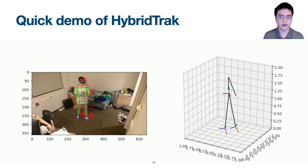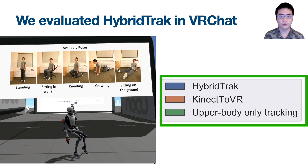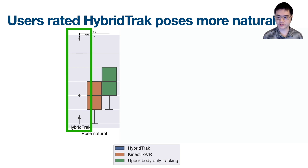It looks pretty good when rendered on a 2D flat screen — but what about in an actual VR app? To see how well this system works for actual users in a social VR app, we compared HyperTrack to both a depth camera-based tracking system called Connect2VR and upper-body-only tracking. We invited participants from public chat rooms in VRChat to observe an experimenter performing multiple poses in VR captured by the three different systems. Participants rated the poses generated by HyperTrack to be significantly more natural than both the depth camera condition and the upper-body-only tracking condition. They also rated the transitions between poses by HyperTrack as more natural than the depth camera condition.